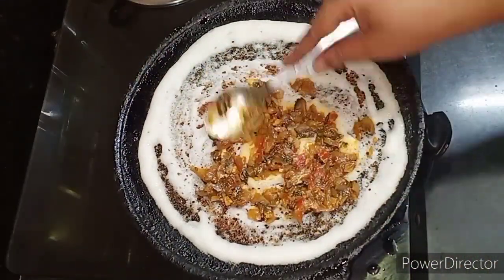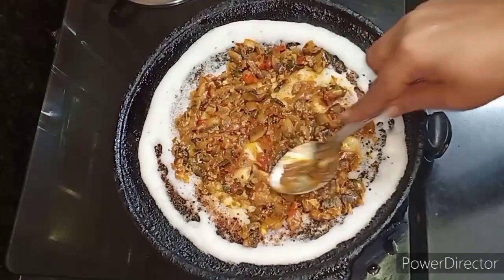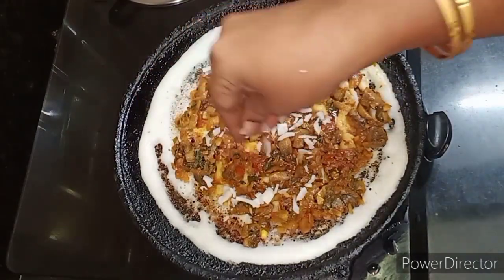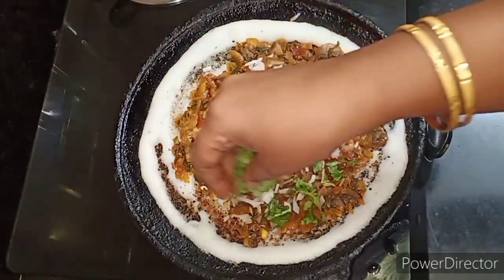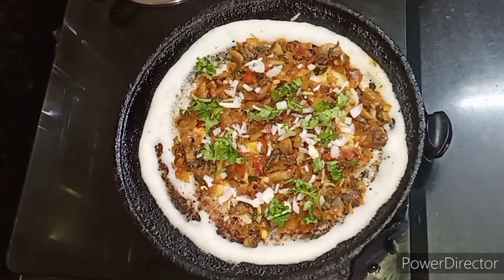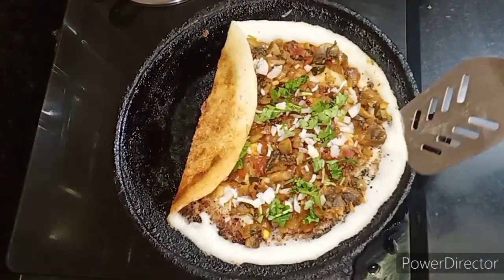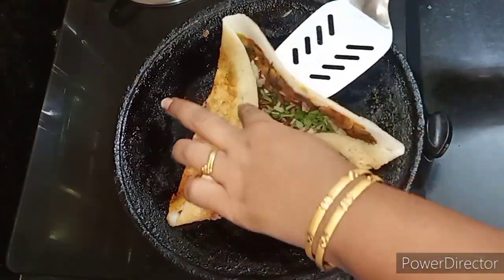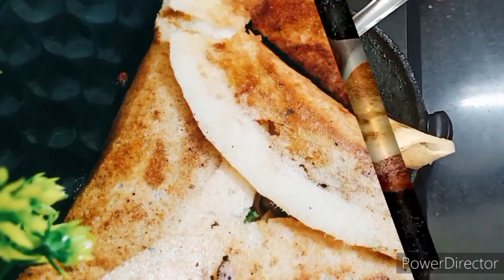Let's mix the dough and spread the masala. Let's spread the masala and taste it. Cut the shape and fold the dosa into shape. Mushroom curry dosa is ready!